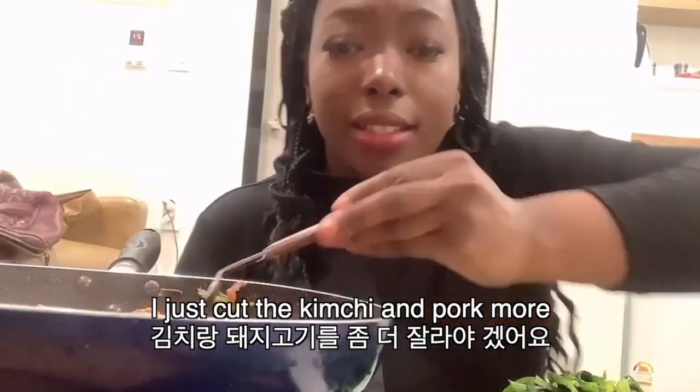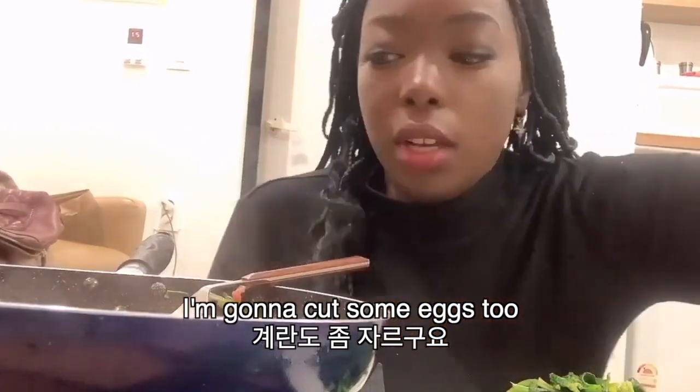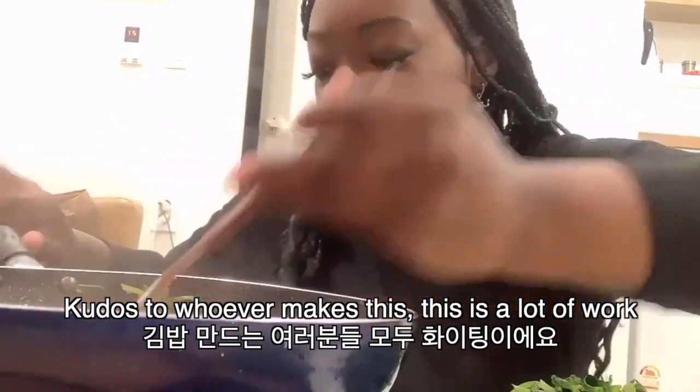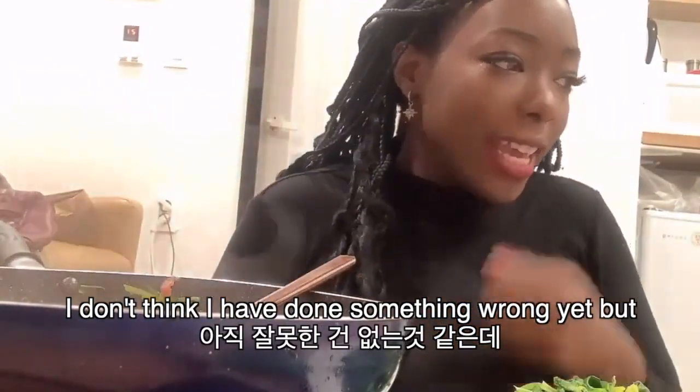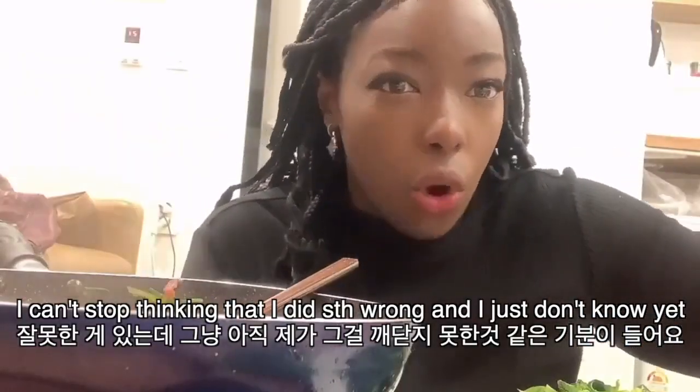I just cut the pork and kimchi more. I'm gonna cut the keraan. Guys, kudos to whoever's Korean mom is out there making this, because this is a lot of work. I'm so stressed out right now. I don't think I've done something wrong yet, but I cannot stop this sinking feeling that I've done something wrong and just don't know it yet.